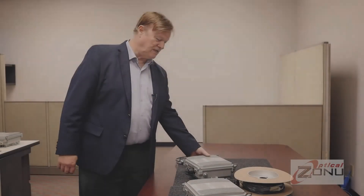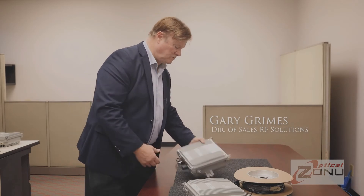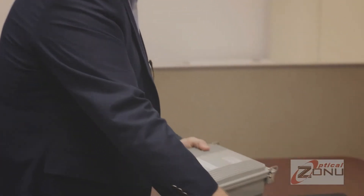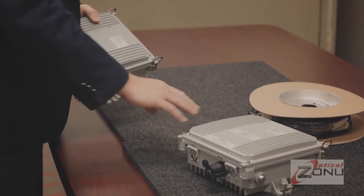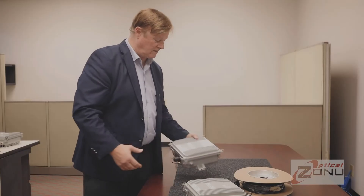Here's the Antenna Extender we were just talking about. You see two units here. This is the antenna unit — a little heavier because all the filtering is in this one. These happen to be the five-band US commercial versions. And then the equipment unit, which connects to the BDA or the RF booster — this goes to the booster or repeater, and this connects through to the donor antenna on this end connector.